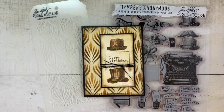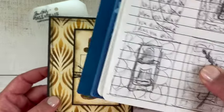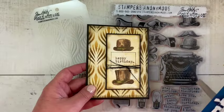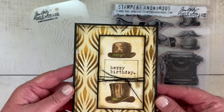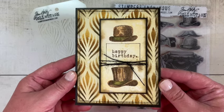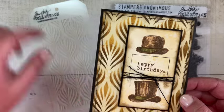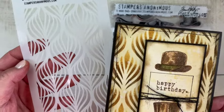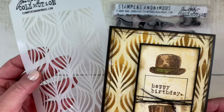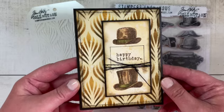That came together so quickly and I'm really happy with it. It doesn't look exactly like my drawing but it looks much better, and I wasn't expecting to make a masculine birthday card but that's what I ended up with and I love it. The feather stencil is really beautiful — I think it's going to be wonderful to use with different colors, but with the browns for this card it was perfect for the background.